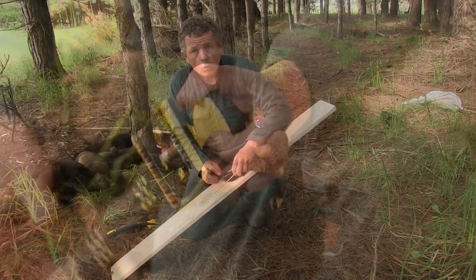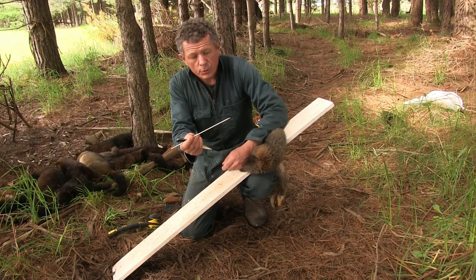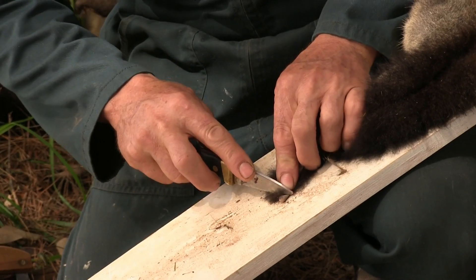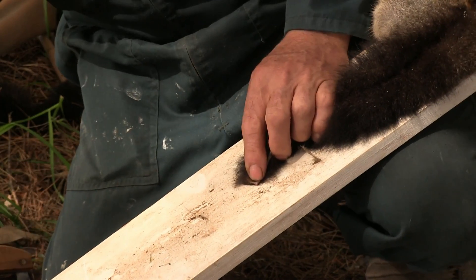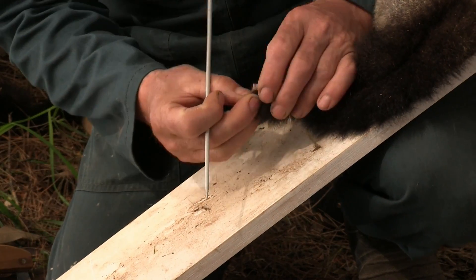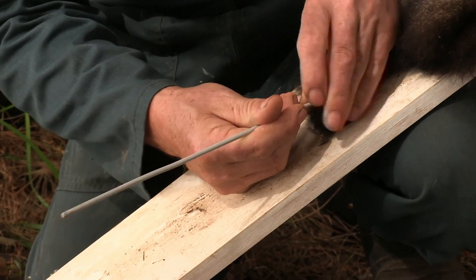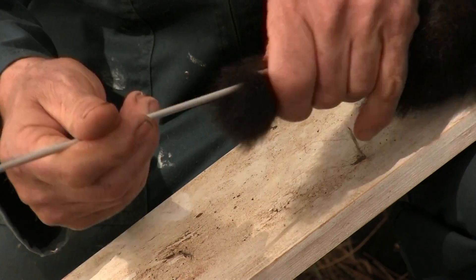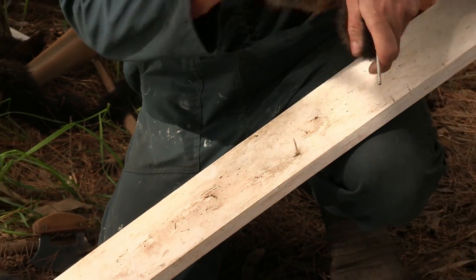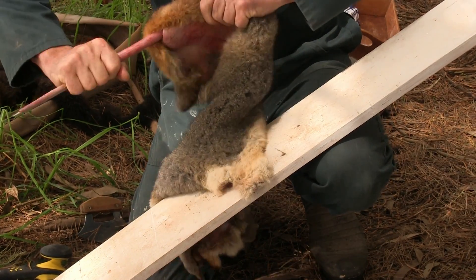We're ready to get to our fleshing stage. What I didn't show you in the skinning video was how to turn the tail of the possum inside out. Get an old knitting needle — it works beautifully. Cut the tip of the tail off, about half a centimetre. Get your needle and start to fold the skin in on itself, get your needle in, and fold it over the knitting needle. You're effectively turning the tail inside out — it might take a little bit of practice. Now our tail is inside out, just pull the knitting needle out.